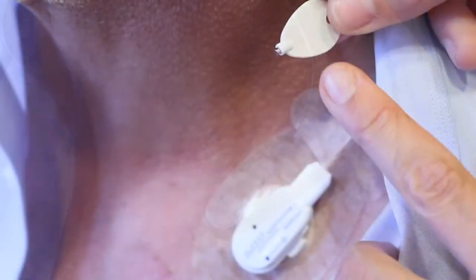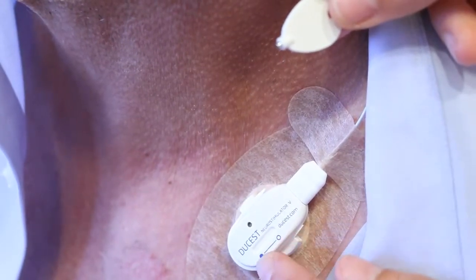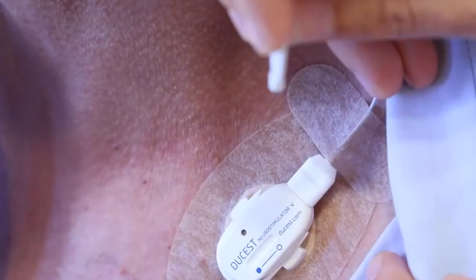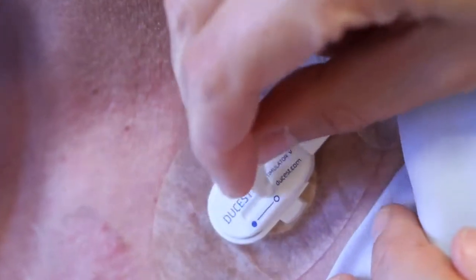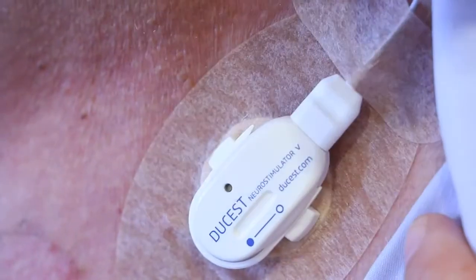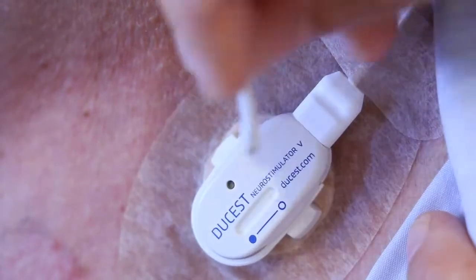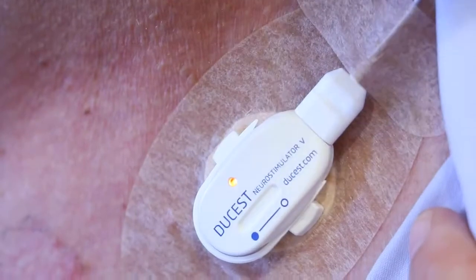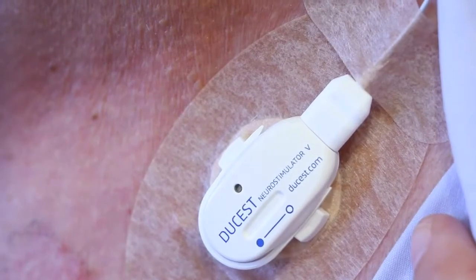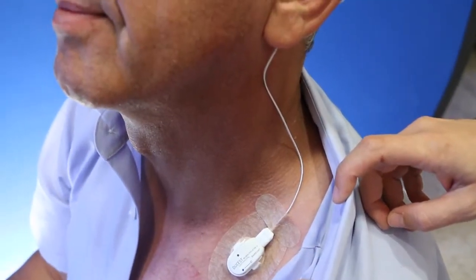The current intensity increases by swiping the magnet pin from the blue point along the slot and back. After that the pin is to be lifted and a double flash follows. Repeat the procedure for every next step. When the maximum is reached the LED blinks four times. The current intensity decreases by tipping the blue point with the magnet pin. After that the pin is to be lifted and the LED flashes once. For optimal current intensity, the patient's subjective perception is used.